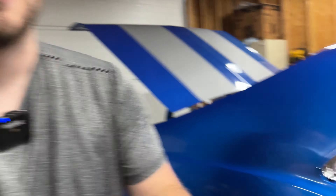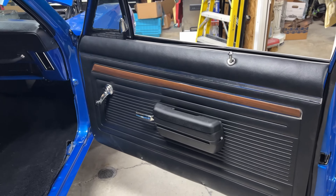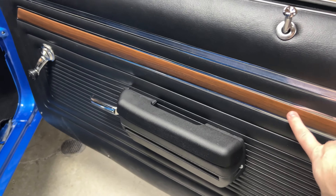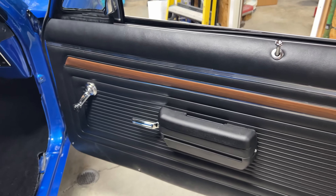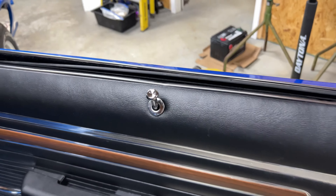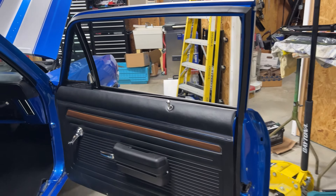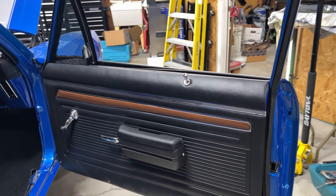There is one thing I can't believe I almost forgot to mention that we did get finished: the doors. I can't believe I forgot about this — it's one of the parts I was most excited about recently. These door panels look fantastic. The fake wood grain still looks really good, the chrome, the style of the SS door panels. You have the armrest, door handle, window crank, lock knob, vent window, regular window, and weatherstripping around the doors. I really like the SS panels — these things look absolutely fantastic on this car.